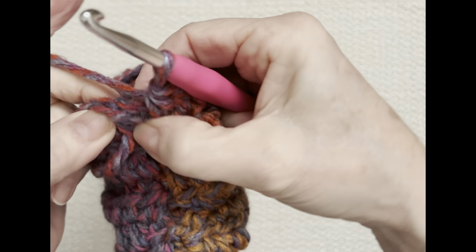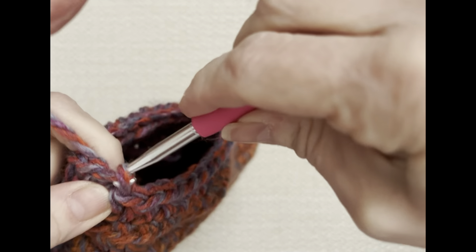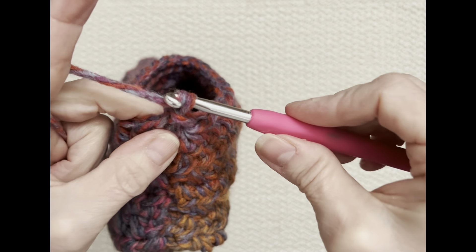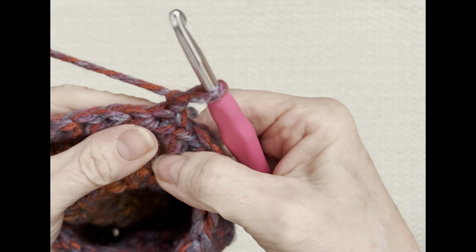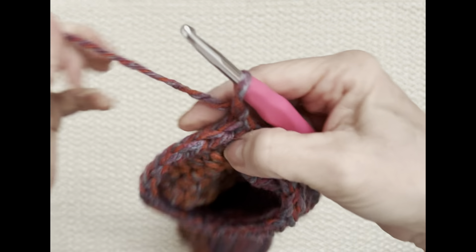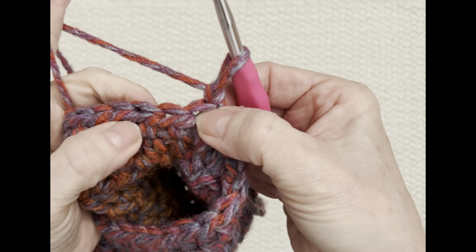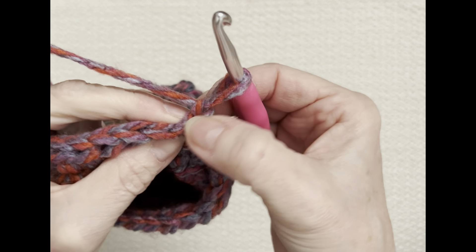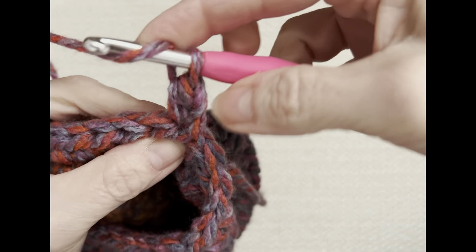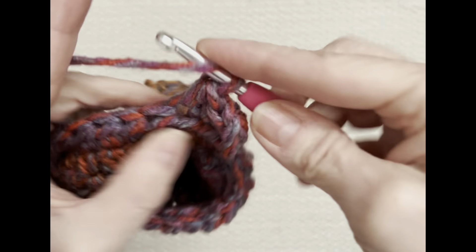Get under that little knot there, then attach this to my first half double crochet — use a stitch marker when you started if that helps. Slip stitch to join, chain one, turn, and go back into the same side of the slipper. You'll see those little holes and the V at the top — that's where I'm going to go under. Mark your first one if you want, then follow that stitch row all the way around to the other side.